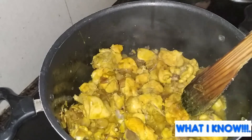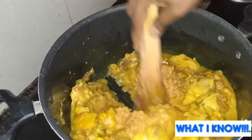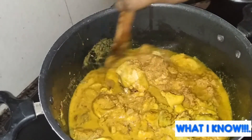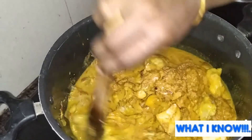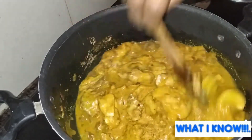You don't have to add the masala separately — the masala is ready. Now let's put the masala in. The masala is ready. You can remove the excess masala and put it in.